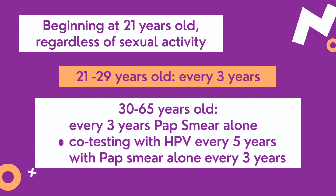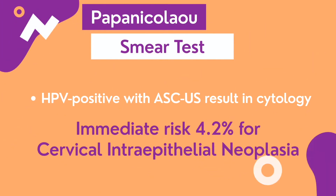It is recommended to begin PAP smear at 21 years old regardless of sexual activity. Recommended intervals are for 21 to 29 years old every 3 years, and for 30 to 65 years old either every 3 years with PAP smear alone or co-testing with HPV every 5 years. HPV positive with atypical squamous cells of undetermined significance has an immediate risk of 4.2% per cervical intraepithelial neoplasia.